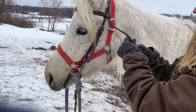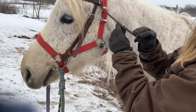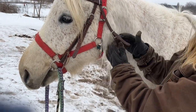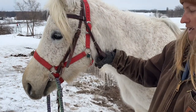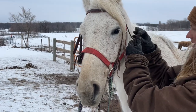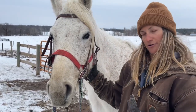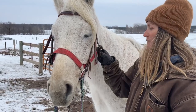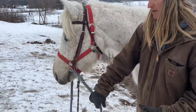Then I grab my throat latch and buckle that underneath. The throat latch shouldn't be snugged up really tight — we should be able to fit at least our hand through it, because when your horse collects and tucks their neck it's like when we tuck our chin and our throat gets a little thicker. We want to make sure the horse has room to move. That's how you put the bridle on.